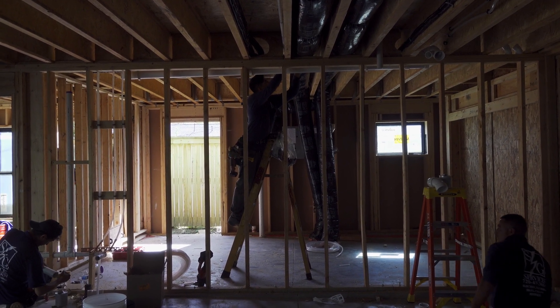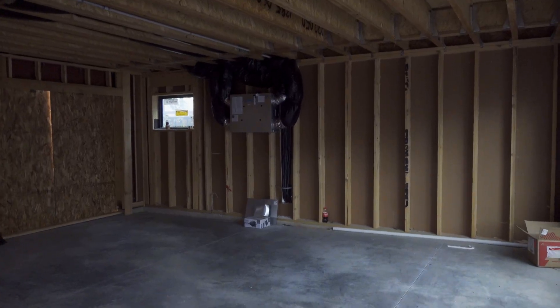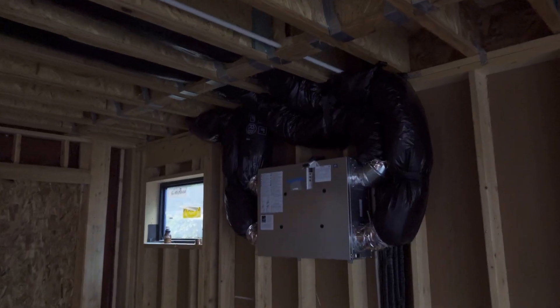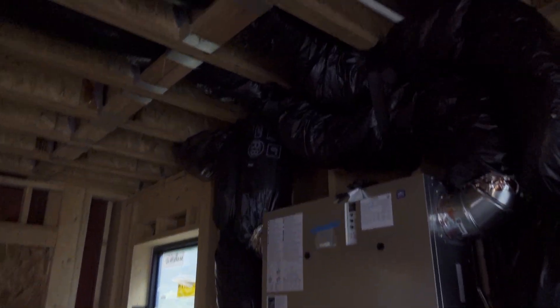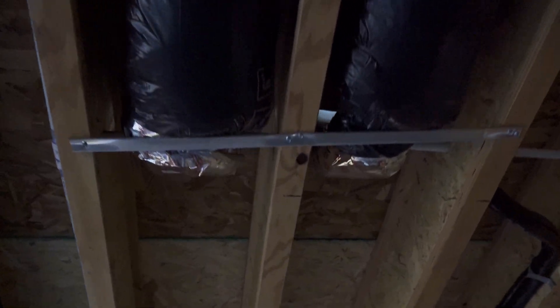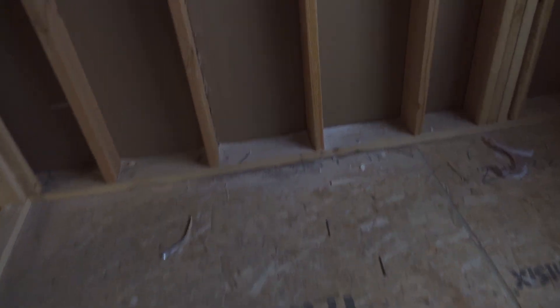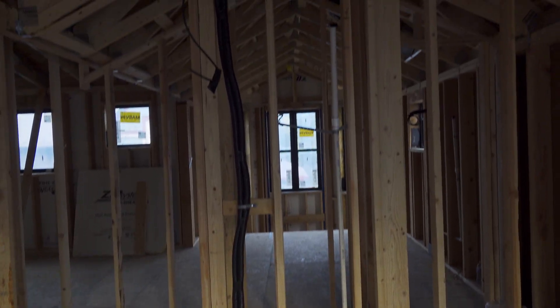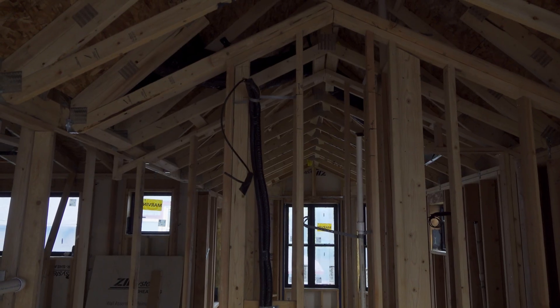So later on, we decided that the ERV wasn't in a great location in the single-car garage, and we actually moved it to the two-car garage against the north wall. This is after all their work is done — we've got the vent exhaust hooked up and mini-split lines are ready to go.